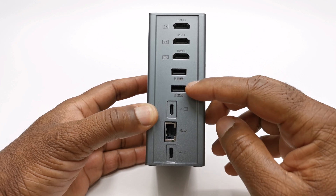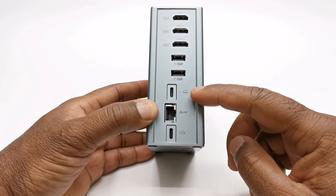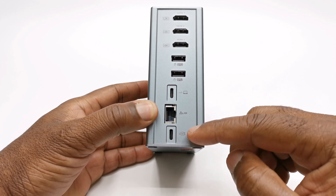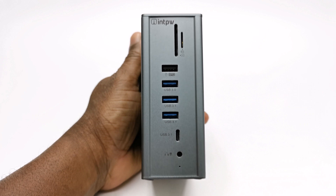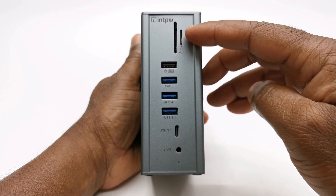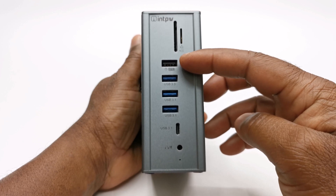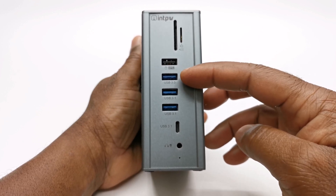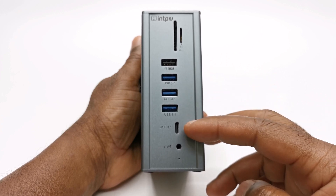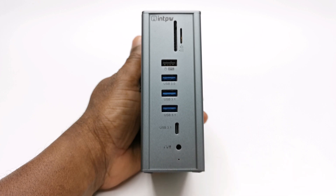It also has two USB 2.0 ports, a USB Type-C input display port for connecting to your devices, one gigabit ethernet LAN port, and a USB Type-C power delivery port. To its front it has one USB 3.0 standard-size SD card slot, one USB 3.0 micro SD card slot that supports up to 2TB micro SD cards, another USB 2.0 port, one USB 3.0 port, two USB 3.1 ports, one USB Type-C 3.1 port, a 3.5mm headphone and microphone combo jack, and a green LED power light.